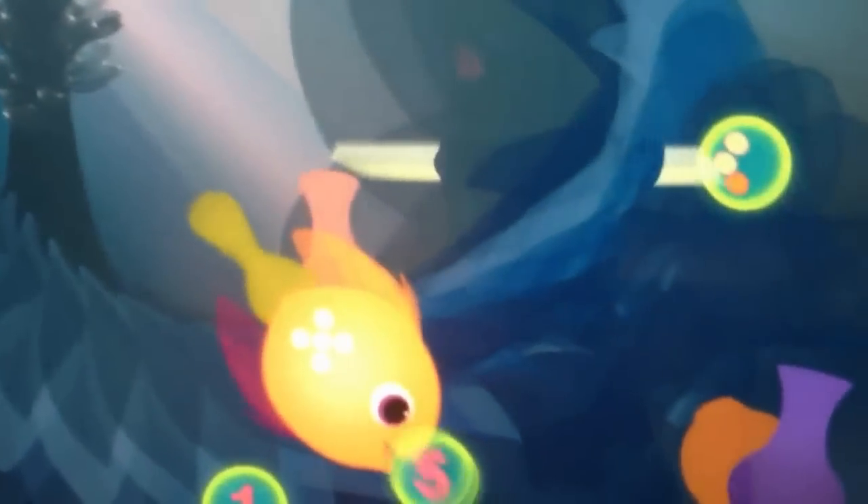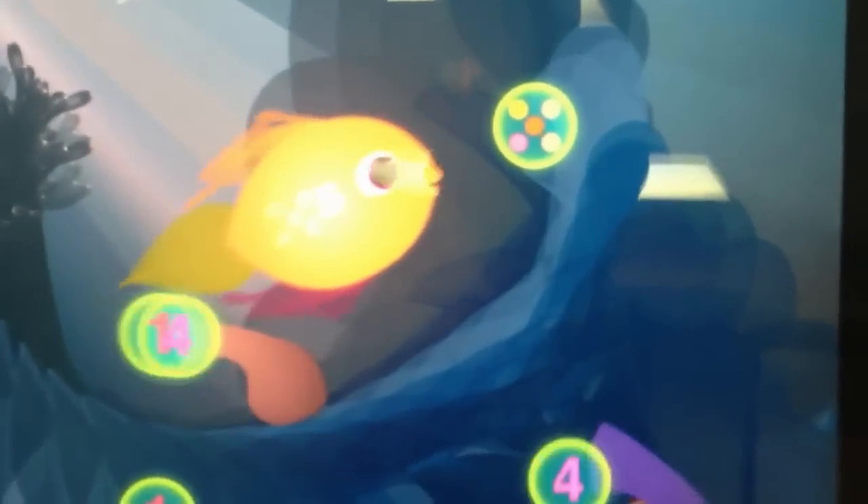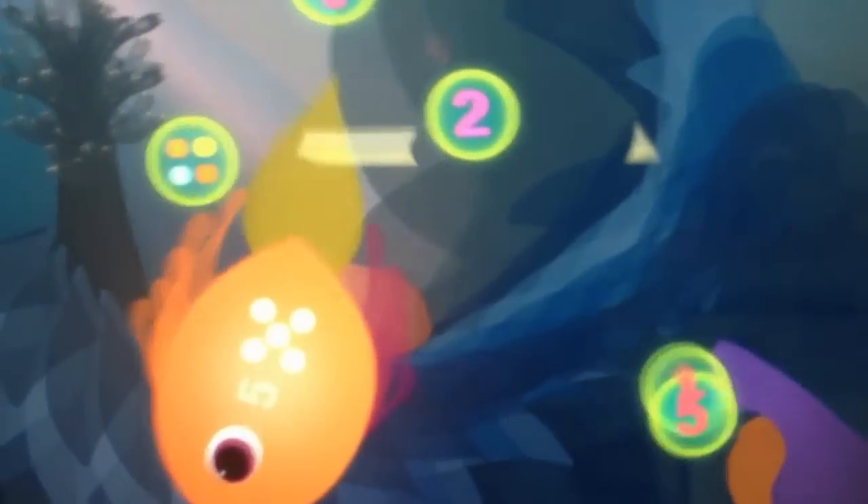One drawback I might say is it's a little bit boring. The whole idea is great, but in terms of variety there's not a whole lot other than changing your fish. The backgrounds change, probably the background music changes as well, but this is pretty straightforward.